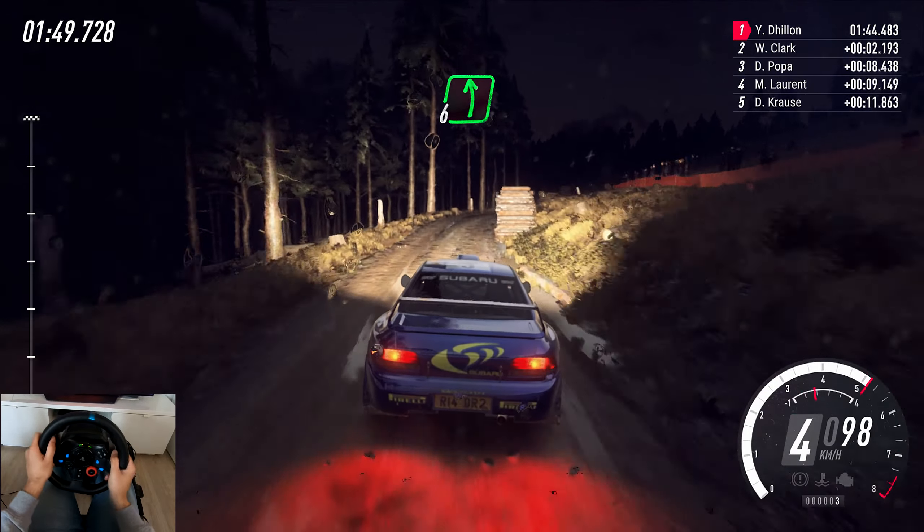Into 5 left, into 6 right, opens and tightens, 5 right long of a crest, keep in. 60, slow in, short 6 left. 50, open, heavy left, long, opens to 4, tightens.